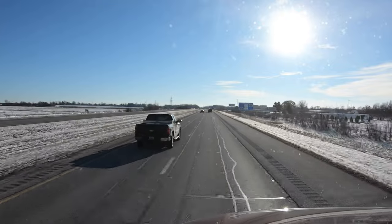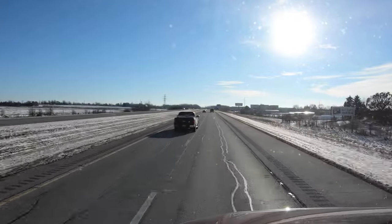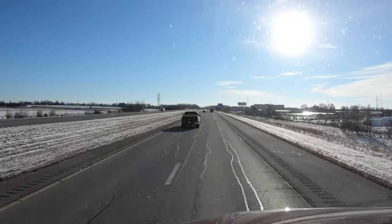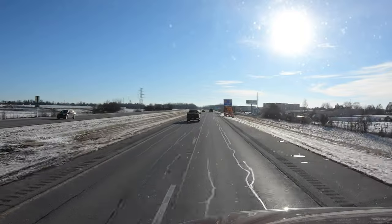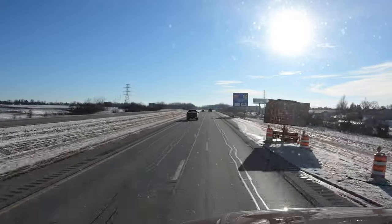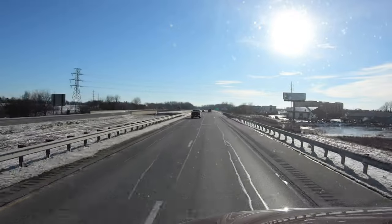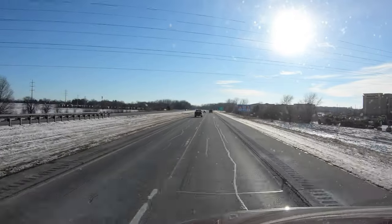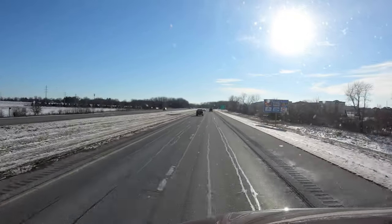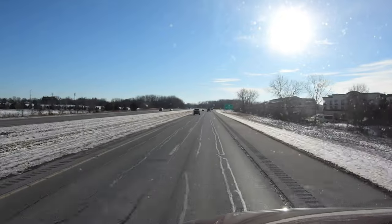I like to dress in layers, so I carry a hoodie with me — a sweatshirt material — just in case. You can always take layers off if you get hot. But I think that's about it — that ought to keep you warm, hopefully. Let's go to Missouri!